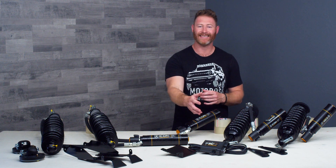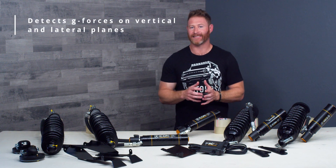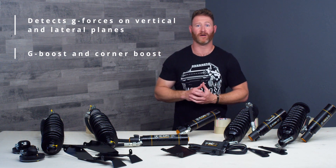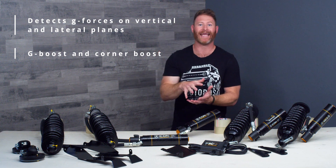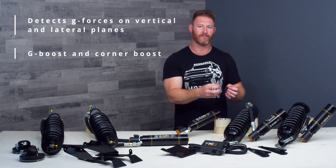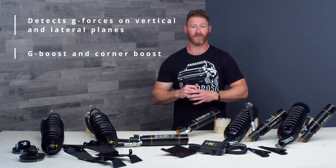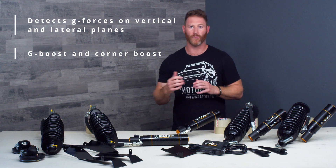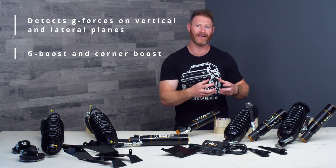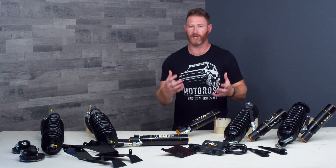Two other incredible ways that the IIC leverages the data it's gathering are G-boost and corner boost. G-boost works when all four corners of the vehicle are getting compressed very rapidly — like if you go off a jump and land your Bronco. It's going to pick up that information and provide a boost to the compression damping to make sure all four corners don't blow through their travel and bottom the truck out. In addition, it's going to measure forces during cornering, acceleration, and braking and provide corner boost. So if you're turning hard right, it's going to know that all the load is going to go to the left side of the vehicle, increase the compression damping on that inside corner, helping to level the vehicle out, stabilize it, and provide the best performance in the most extreme situations.